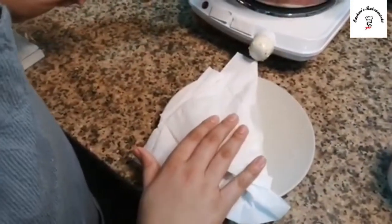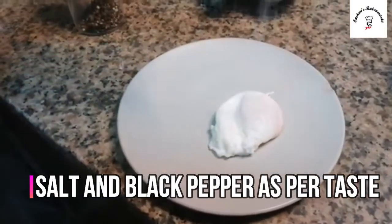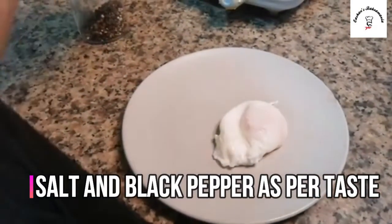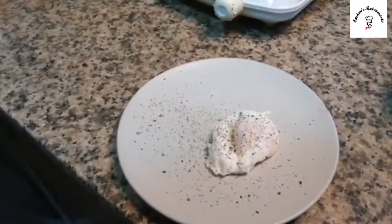Now it's time to add some flavors — we'll add some salt and then some black pepper. That looks gorgeous!